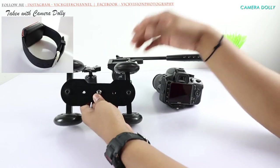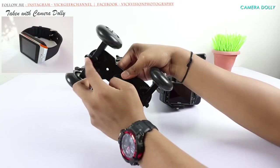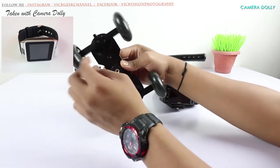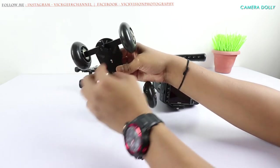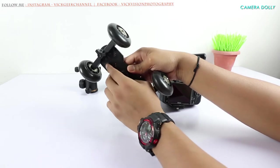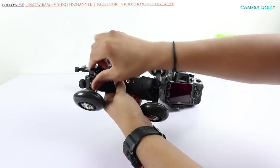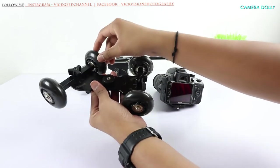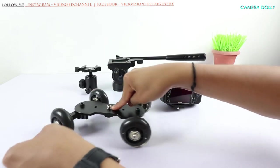As you can see, the camera dolly has got four wheels — that's why it's called a dolly. There's this mechanism to rotate and move these wheels to any angle you want. The angle direction and indication is also given here in the marks, and you just have to loosen this and you can turn it the way you want.